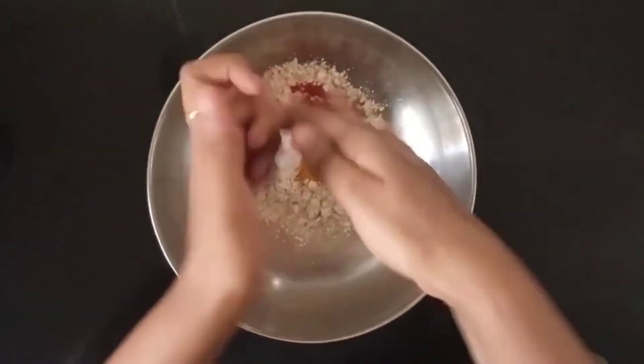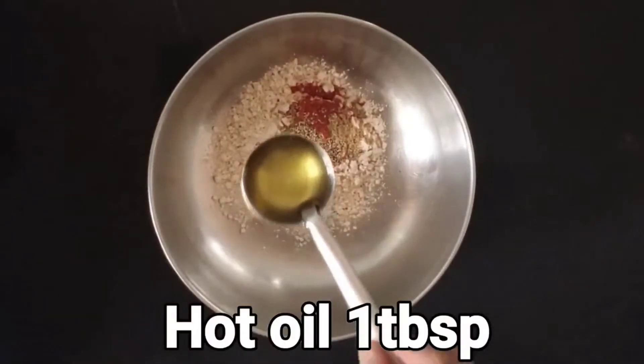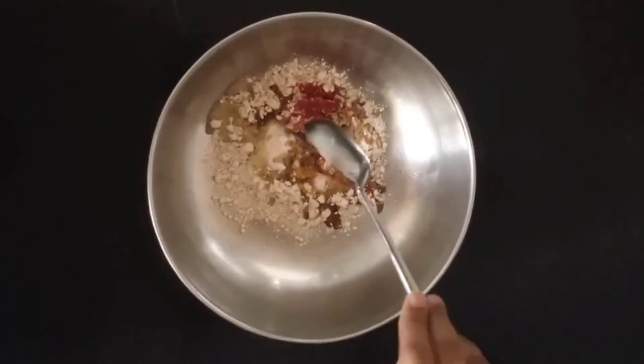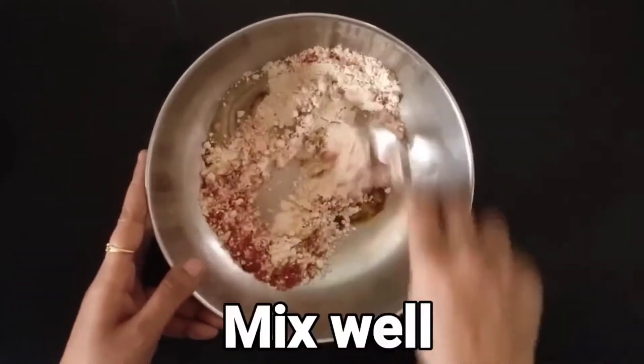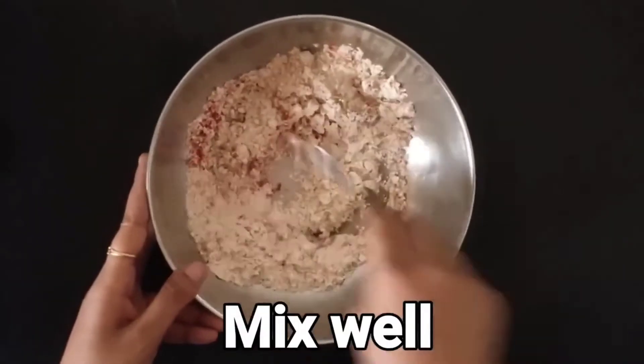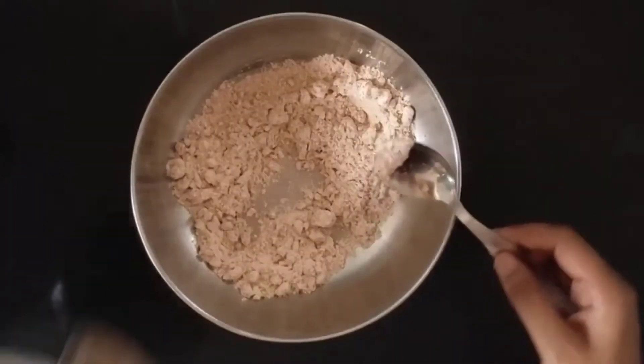Along with all of these, we would also like to add ajwain or carom seeds — about one fourth teaspoon. Crush it in your hand and just put it in. Now one of the most important steps is to add hot oil to this flour. When you add hot oil, just be careful and mix it in, as hot oil provides a bit of binding consistency to the flour.